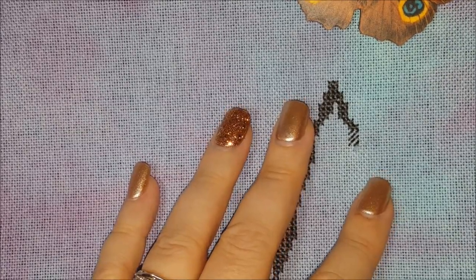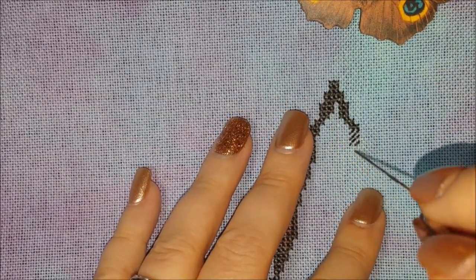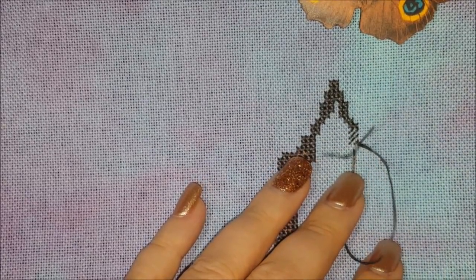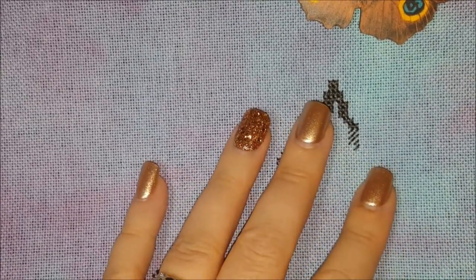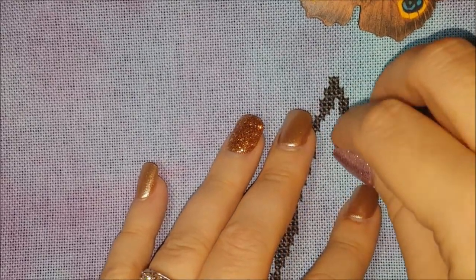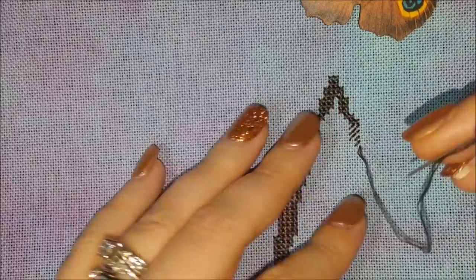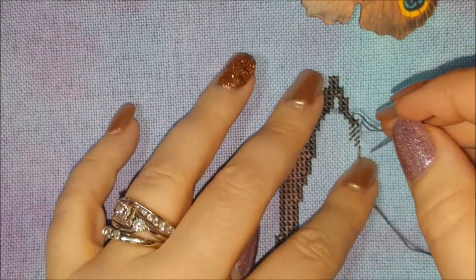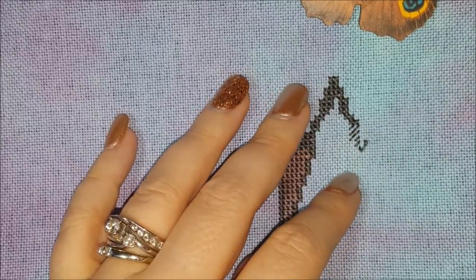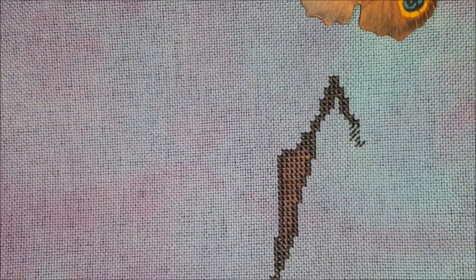Two, four, six — you just come up, go right back down. Don't have to twist, don't have to do anything. Come up, right back down. And I like this size 24 needle for 28-count — I like it very much.